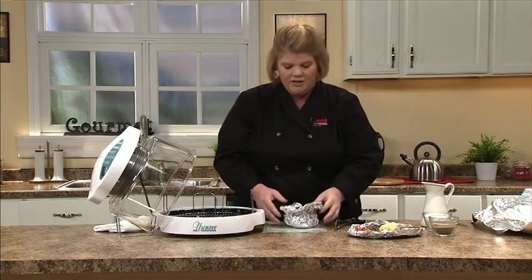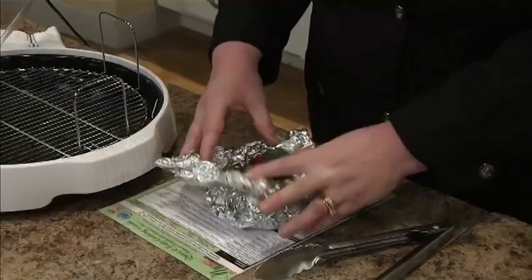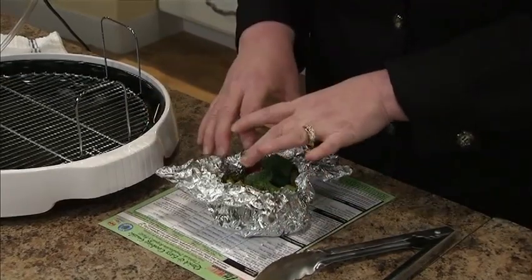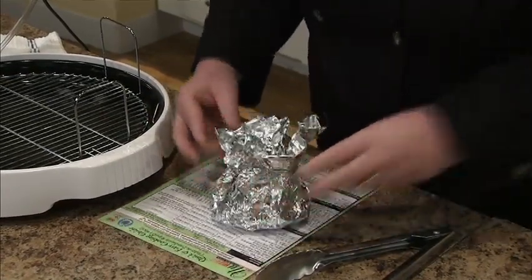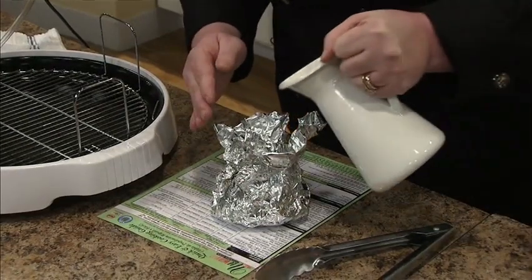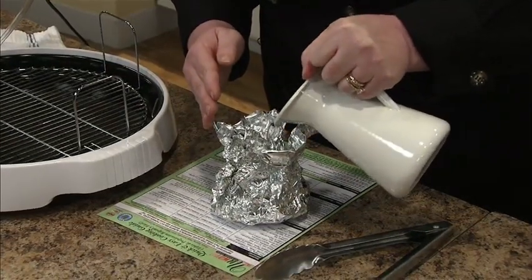Steaming vegetables. What we do is we take a piece of tinfoil and we're going to put our veggies in and we're going to cinch it up like a little purse. We're going to stick some water in — that's how we're going to create the steam.